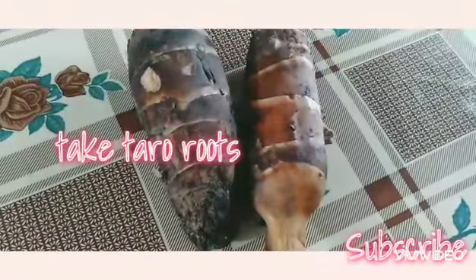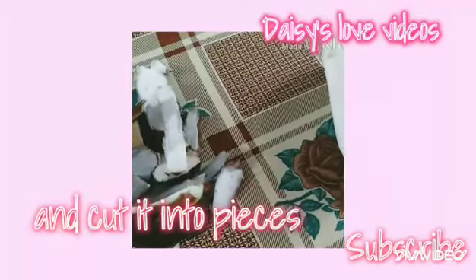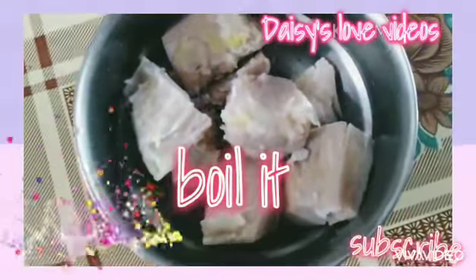Today we're going to make a little bit of oil. First, you put a little oil on it, press the oil on it, and you boil it.